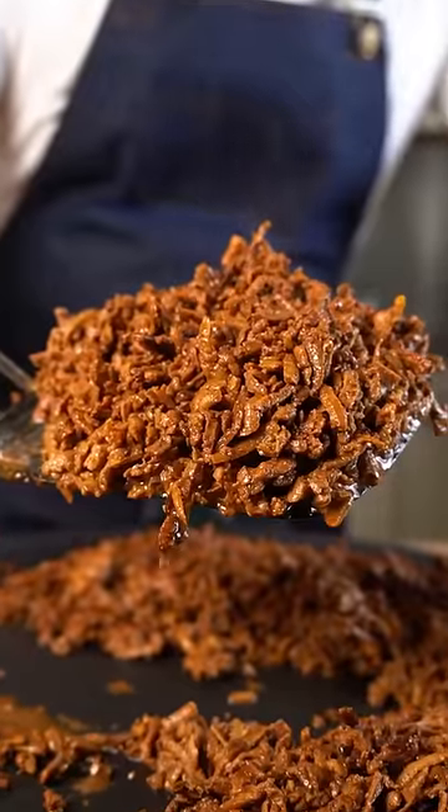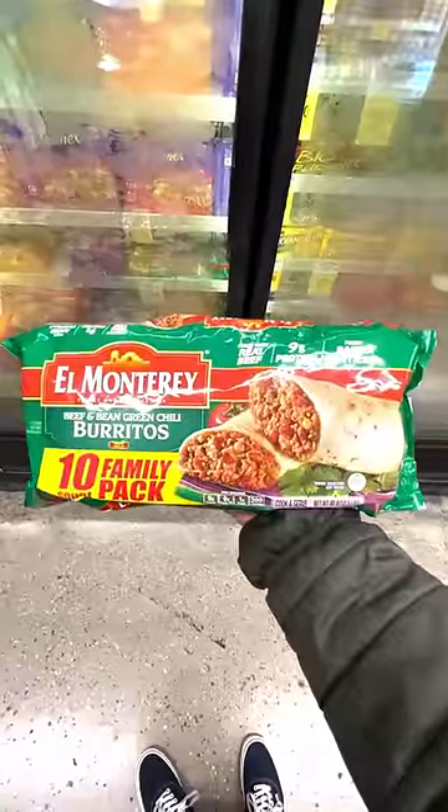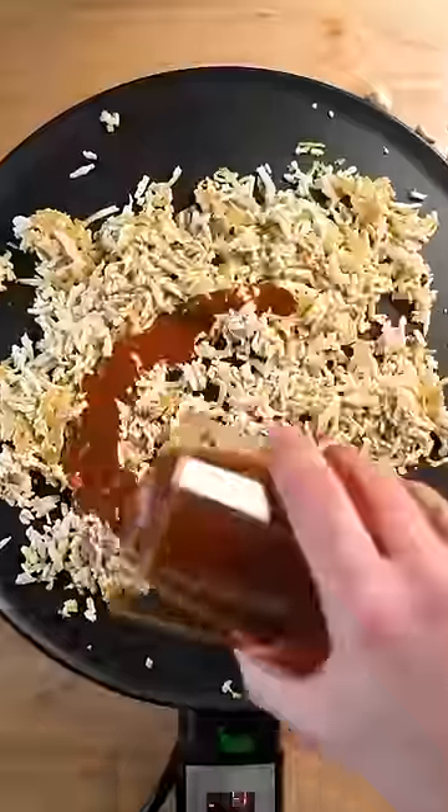These vegan beef and bean burritos are freezer friendly and perfect for meal prepping. I was inspired by these, which I used to eat by the handful. All we gotta do is shred up some tofu, fry it up, and add a meaty marinade.